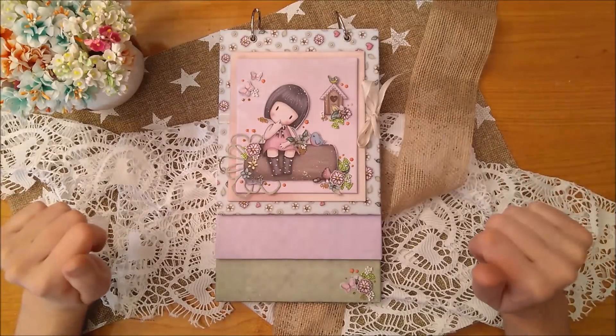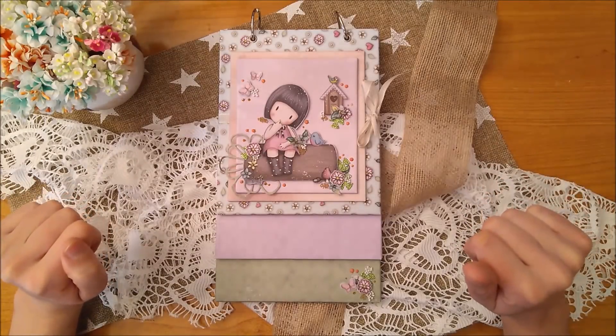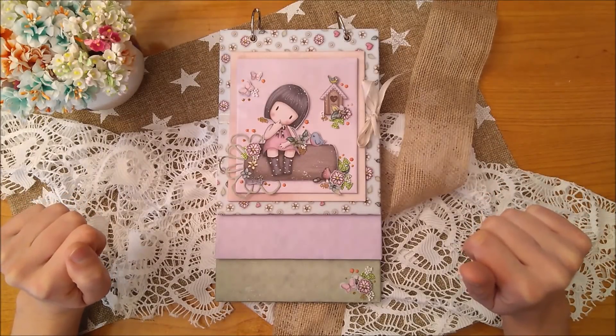Hello everyone, how are you? I am Lily Bloom and this is a video in collaboration with the online store, with the idea of crafts and handmade projects.